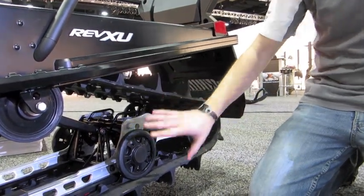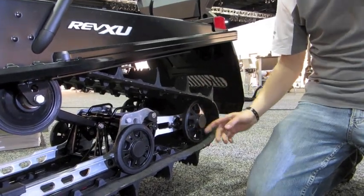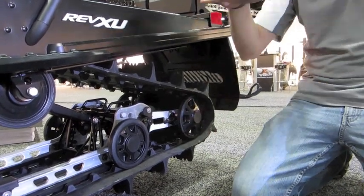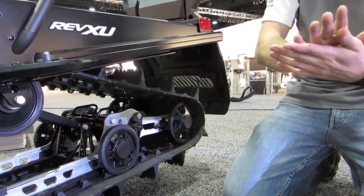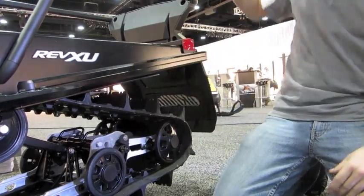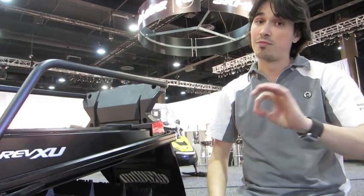It also has the really nice SC5U articulated rear suspension. How the articulated suspension works is when you get stuck inside a hole, you can go reverse with the RER button and the articulation will jump high like that and you'll be able to get out of the hole. It's really easy like that. You can even lock it if you don't want to activate it. And when it's cool, it's a quick start. Awesome.